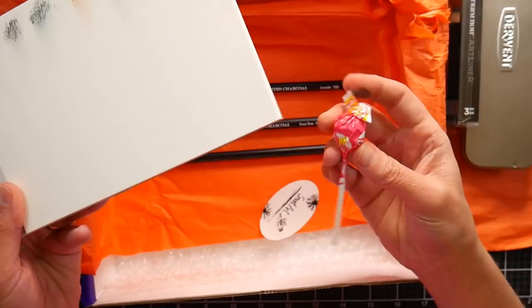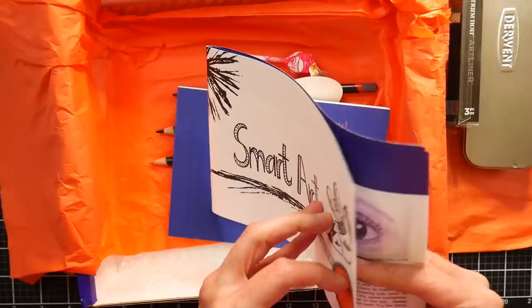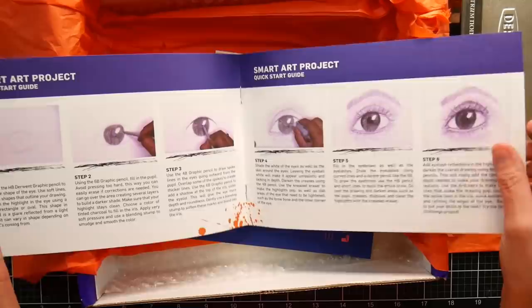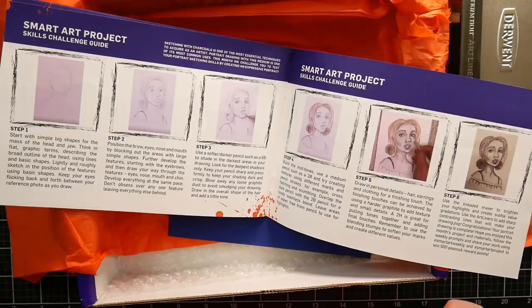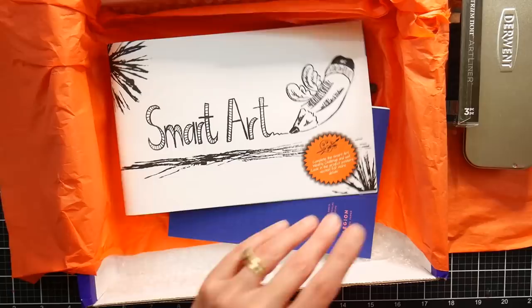We've got a lollipop and a sticker. Now the brochure here will go over what the month's topic is — looks like it is drawing, presenting charcoal, Derwent tinted charcoal pencils. This gives you a little bit of background and more information about all of the products and a couple of little step-by-step projects that you can do. This is kind of nice, especially if you're homeschooling — who's not homeschooling right now? It does give you a few different ideas to work through with these supplies.